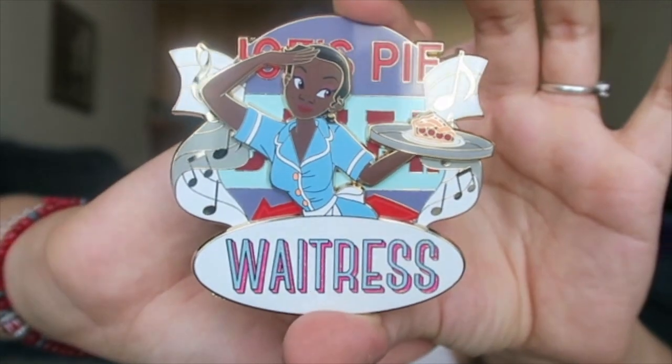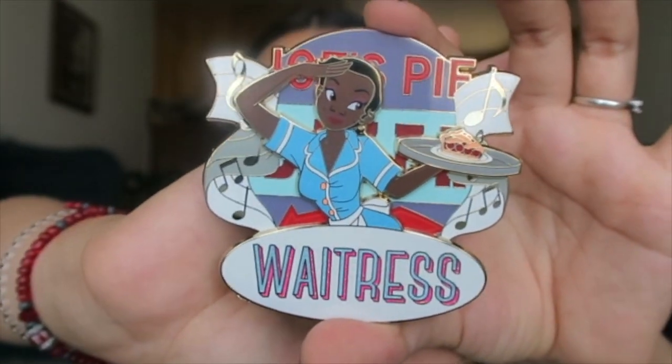I got a mashup pin — this is Tiana from Princess and the Frog. Obviously she's a waitress in the movie, but if you guys don't know, there is also a musical named Waitress and also a movie named Waitress — that movie is so good, you guys should go check it out. So this is Tiana as the character from Waitress. This pin is an edition limited of 60.